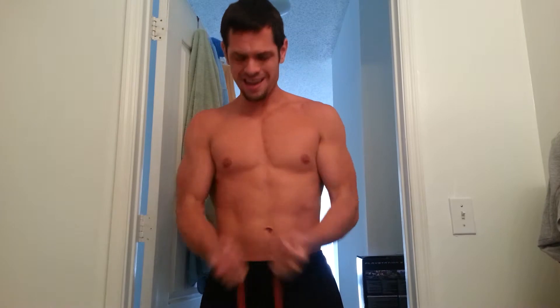Now it's the closed grip, so meaning you want your hands closer together — you're supposed to mimic an easy bar curl. Palms in. My arms are getting tired from earlier, so I'll change it up and go single.